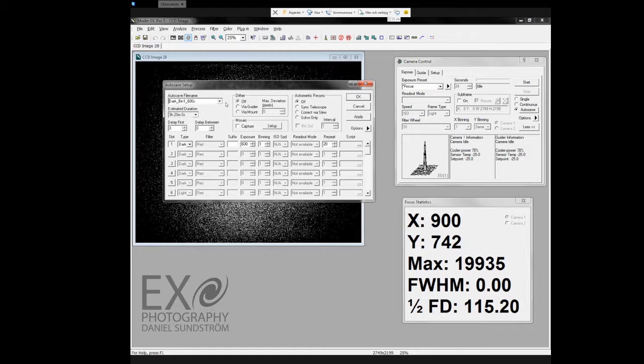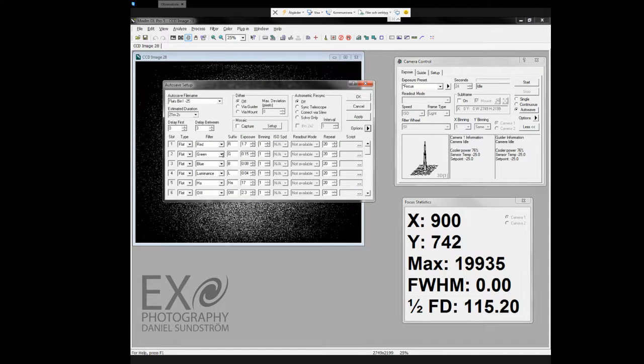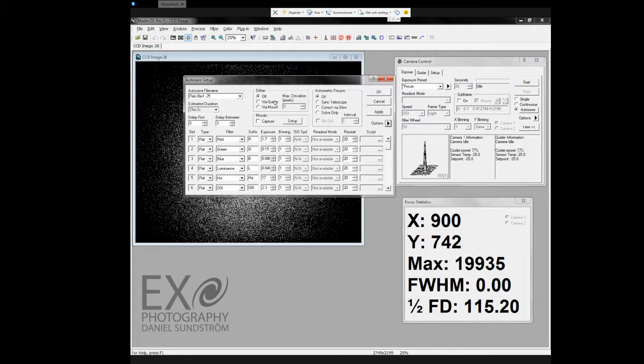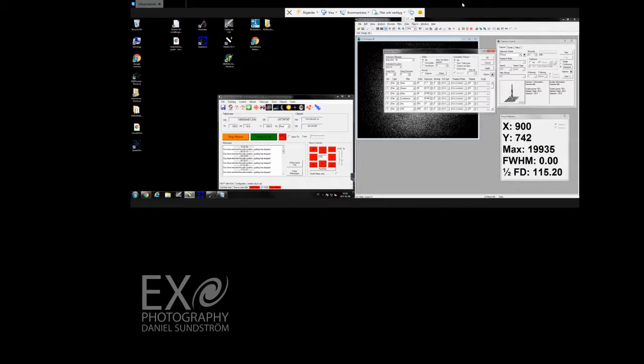Now I am going to go into the autosave settings and load a sequence. I believe I have a flat sequence already saved. Let me show both screens at once.